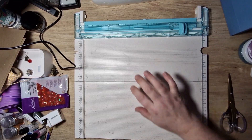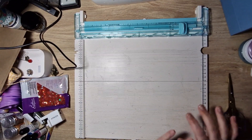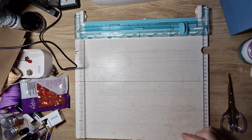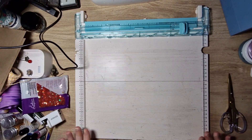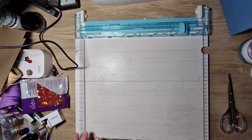Hi guys, so I'm at my crafting table. I woke up this morning and my back was feeling a lot better — it's still painful but I can move a little bit. So I thought I wouldn't go crazy; I would limit myself to one small crafting session a day until my back is completely better.